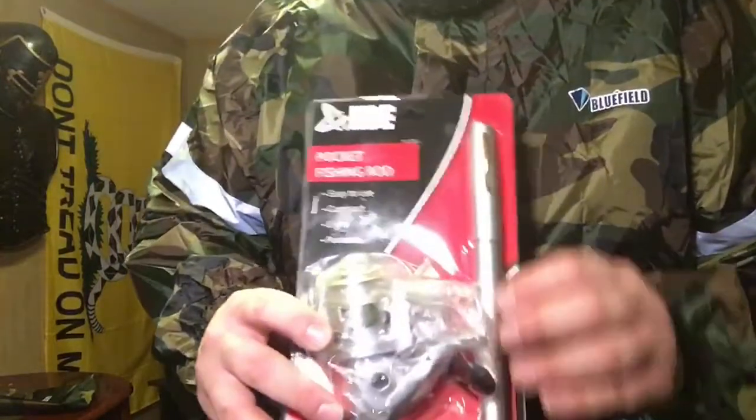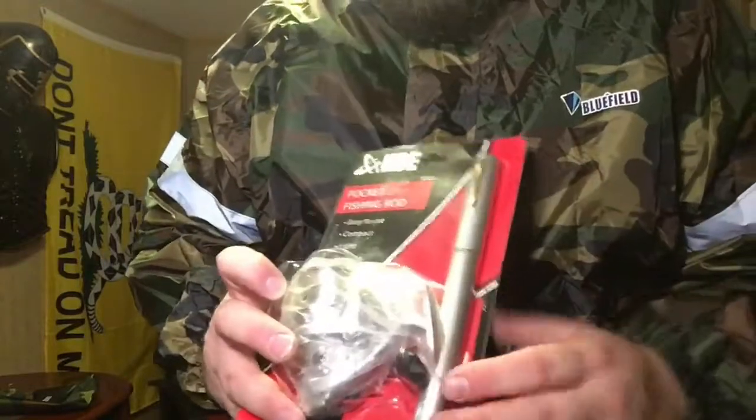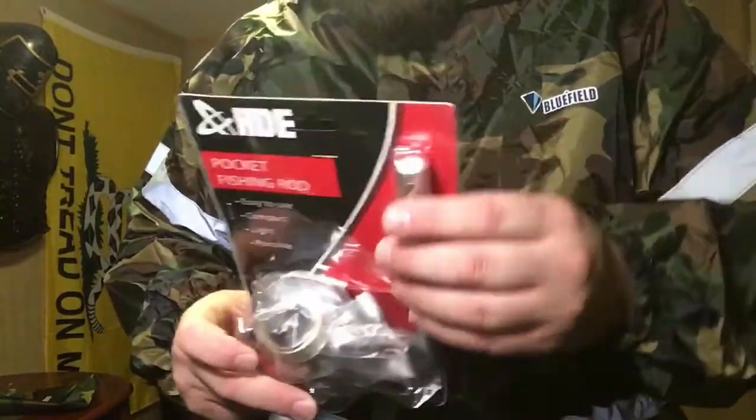Looking forward to doing a review on this and maybe on a couple of others — we will probably pit them against one another. It does come with a spinning reel; the rod is separate at the moment. It does come with a pin cap. Guys, we are set for some fishing now — I'm excited.